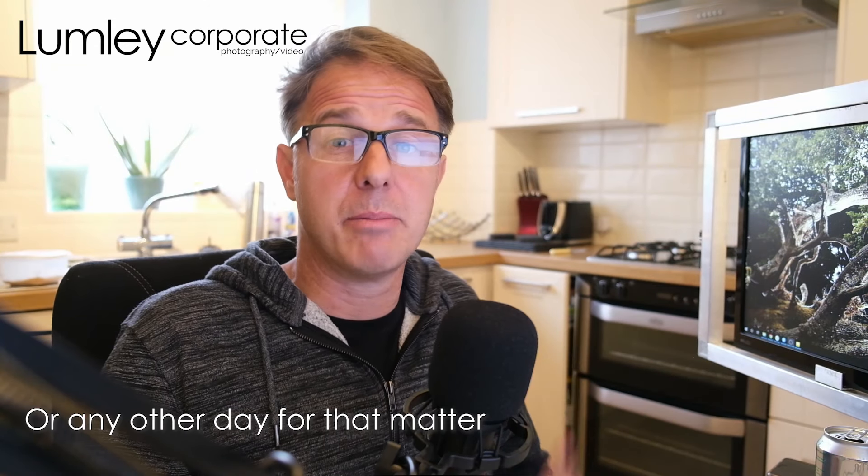Hey, how are you doing? Happy Friday. I'm Greg Limley. I'm a photographer, but today I'm not talking about photography at all.